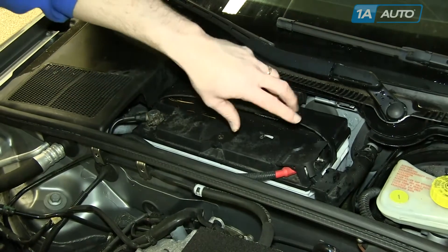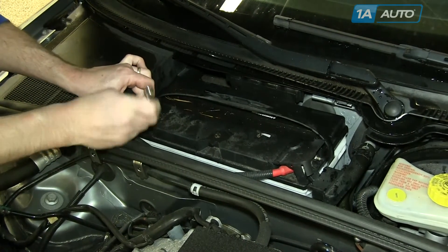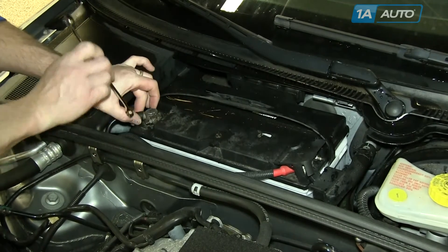There should be a panel covering your battery. Remove that, then disconnect the negative terminal on your battery.